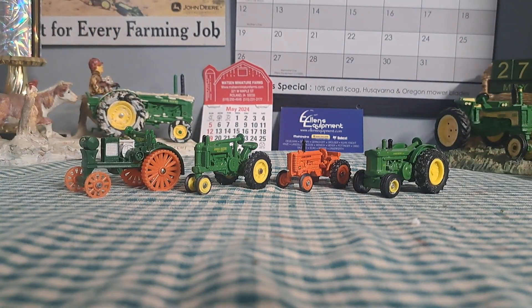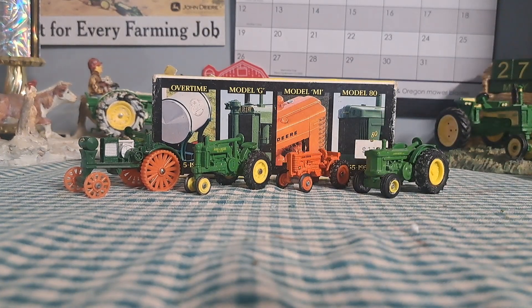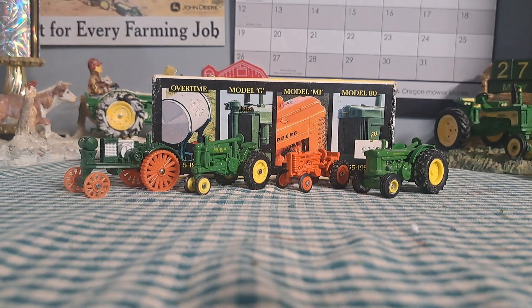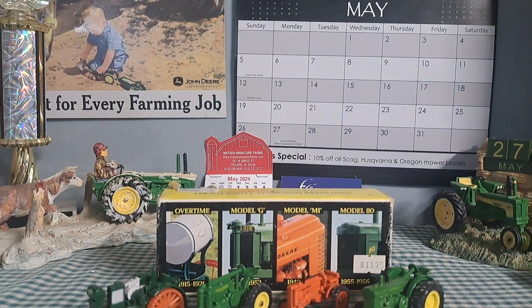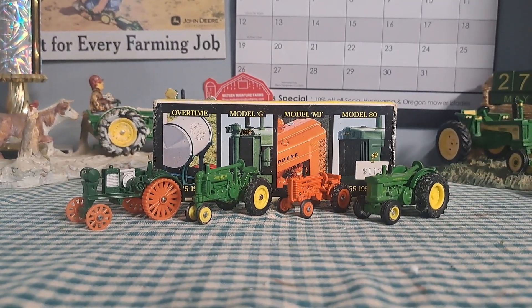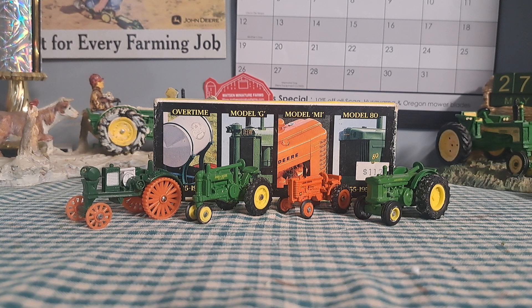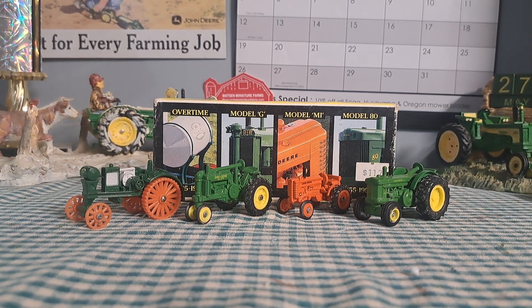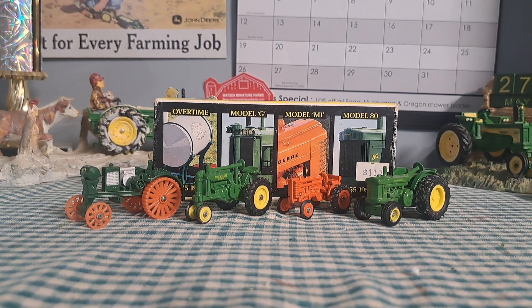But there you guys have it — the John Deere Historical four piece tractor set. If you guys did enjoy the video, make sure to smash that like button and subscribe down below. We're trying to hit 1,000 subscribers, so make sure to subscribe. Hopefully you guys did enjoy — go check out some more of my videos, and we'll see you in the next one. Goodbye!